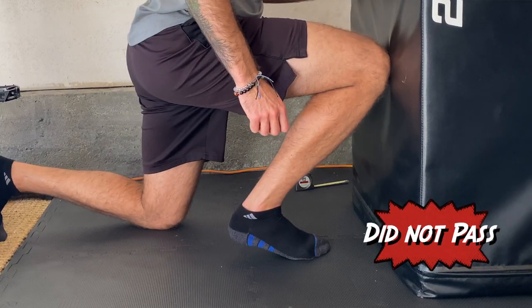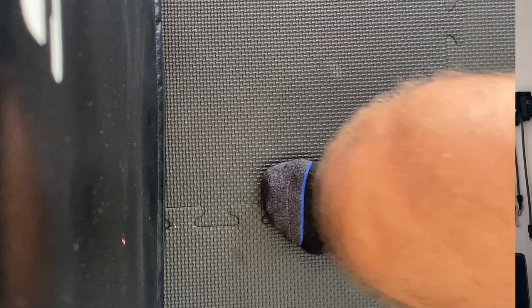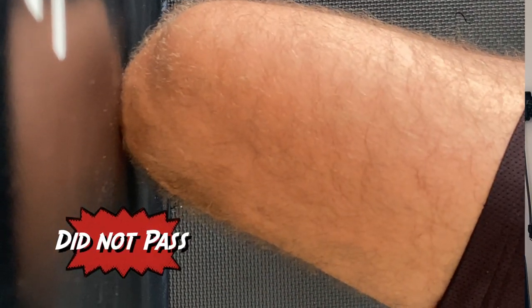You did not pass the test if there's any pain, if you cannot bring your knee all the way toward the box without lifting your heel off the ground, or if your knee doesn't comfortably track between the second and third toe. It's more common for the knee to cave inward. If that normal motion isn't there, there is a lack of ankle mobility that needs to be addressed.